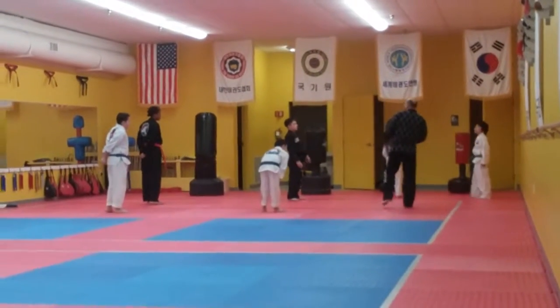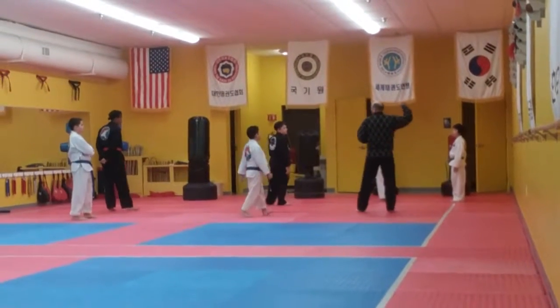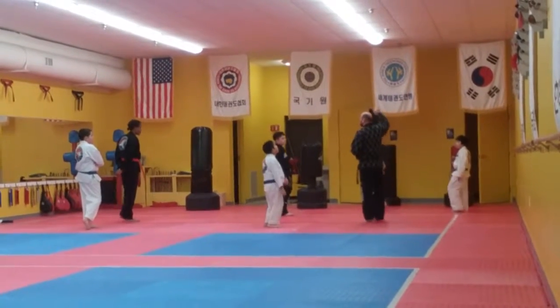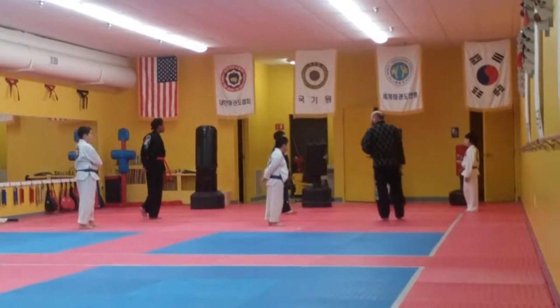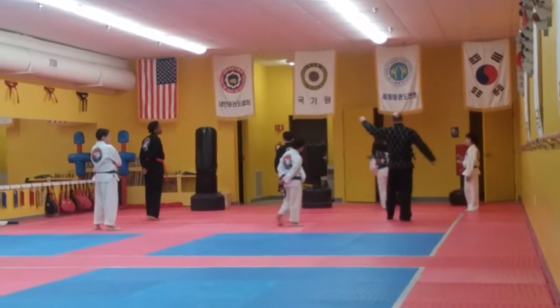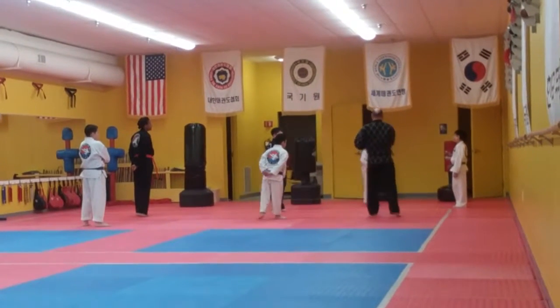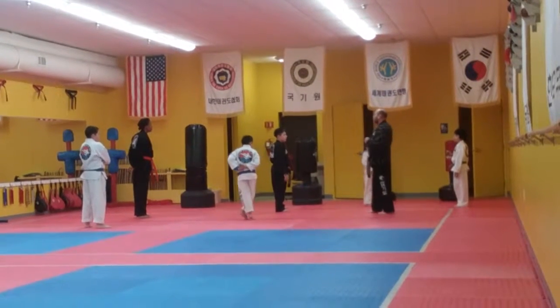We're going to play off — I'm going to switch off and try it off 3. Roundhouse, side kick, and an inside axe kick. What does it do with your body when you do those 3 kicks? It turns it. Roundhouse. Side kick. Inside axe.